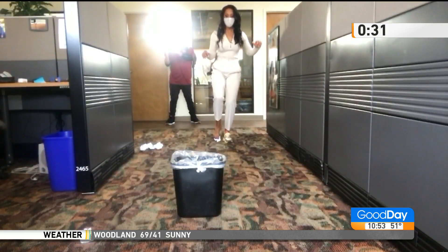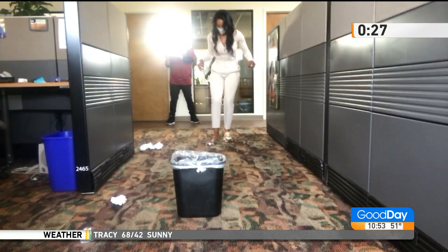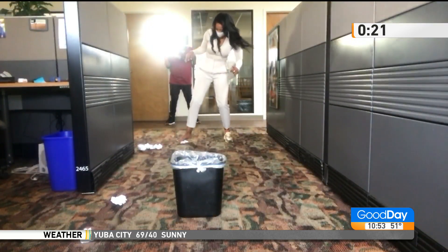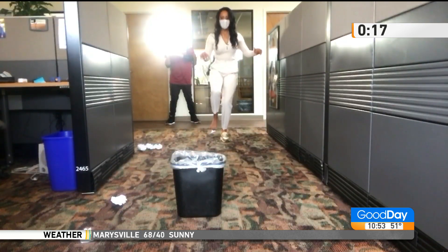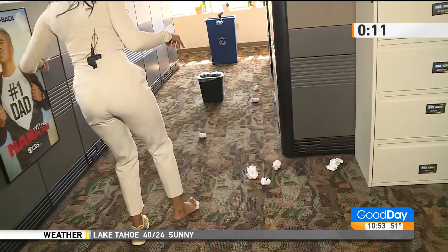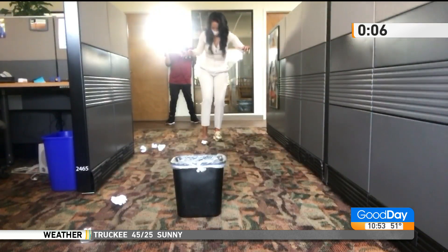30 seconds. Must be all the working out she's been doing. I got stuck. 20 seconds. All right, you can do it. 10 seconds — I cannot believe this. I cannot. I got stuck.